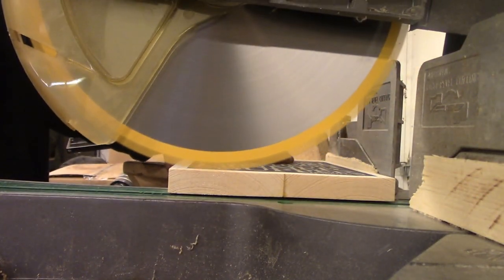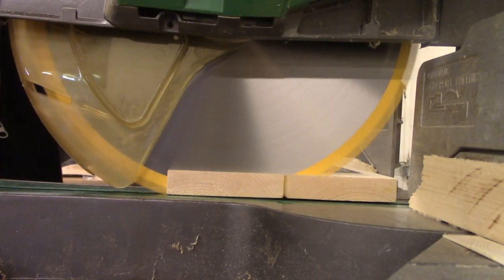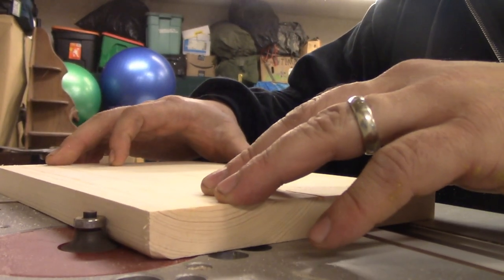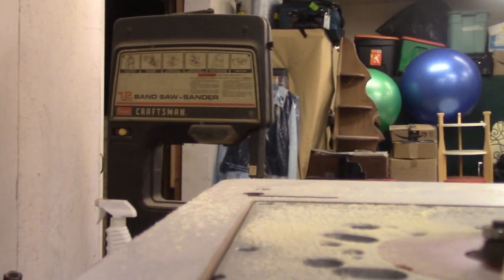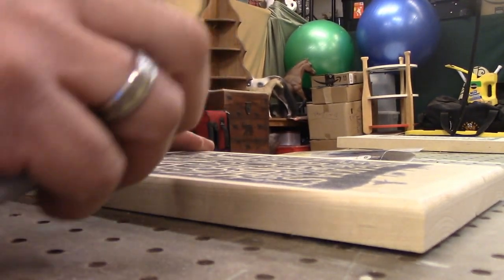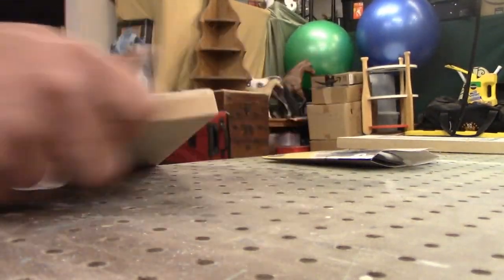Back out to the shop. Here I'm just using the miter saw to clean off the edges. I'm using a quarter inch round over bit on my router and just rounding over the edges. Now all I'm doing is taking some sandpaper and smoothing over the edges, eliminating some of the tool marks that the router made.